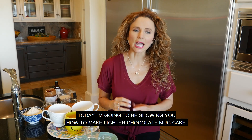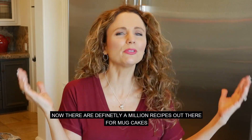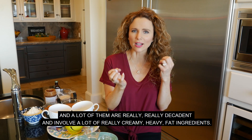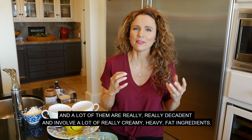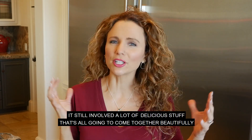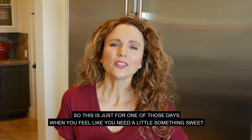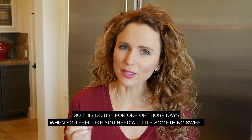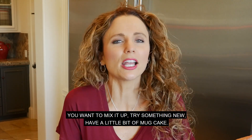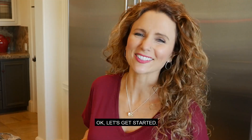Today I'm going to be showing you how to make a lighter chocolate mug cake. There are definitely a million recipes out there for mug cakes, and a lot of them are really decadent and involve a lot of creamy, heavy fat ingredients. This one's a little bit different. It still involves a lot of delicious stuff that's all going to come together beautifully, but with just a little less guilt. Let's get started.